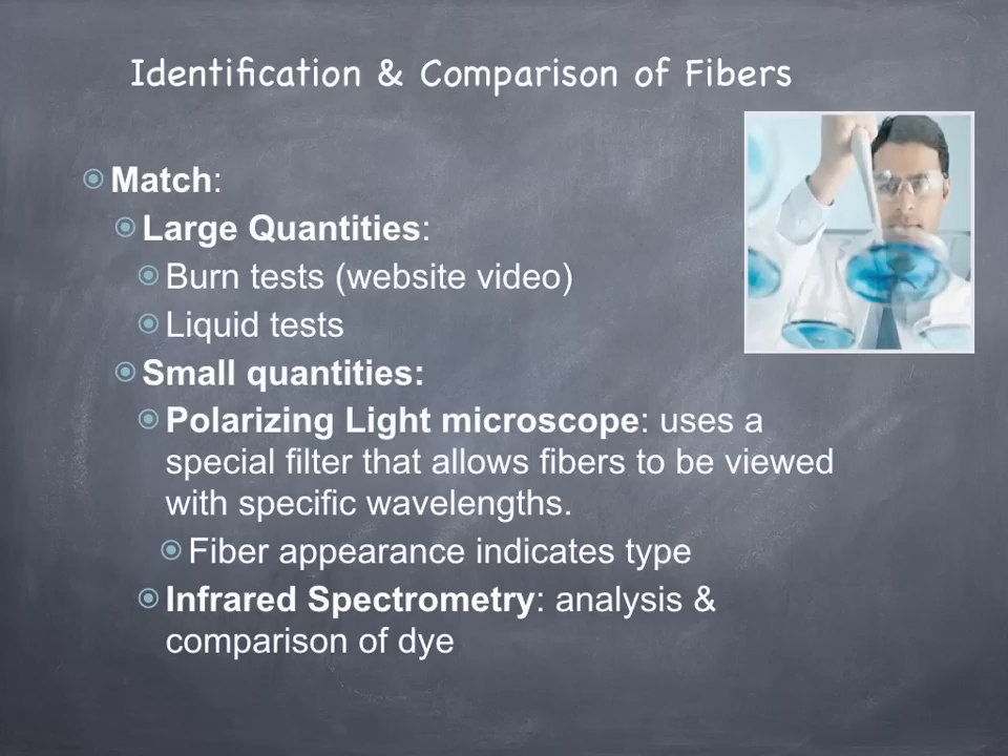In terms of matching known and unknown fibers, if there are large quantities of fibers we'll do burn tests, which is something we'll do in class. Or we can use liquids like hydrochloric acid to look for characteristic properties of specific fibers. When we have small quantities of fibers, we want to use the polarizing light microscope, which uses a special filter that allows fibers to be viewed within specific wavelengths — whatever the appearance is will indicate what type of fiber it is. We can also use infrared spectrometry to analyze and compare the dyes that make up the fiber.